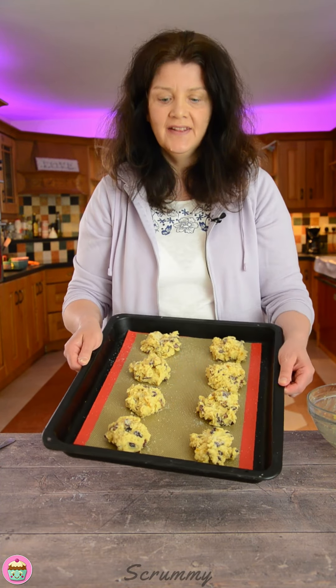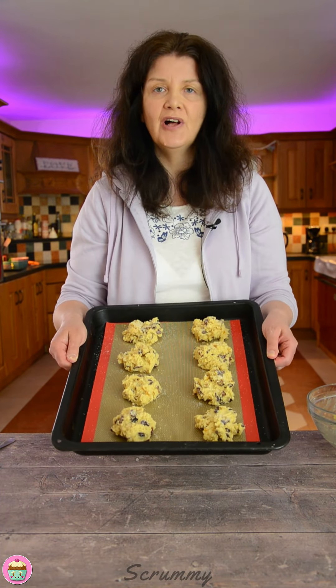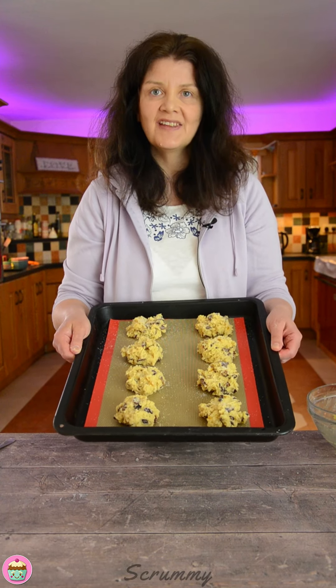There you have them all done. These are going to take about 10 to 15 minutes in the oven, and all the temperatures will follow in the next slide. Let's get them into the oven now.